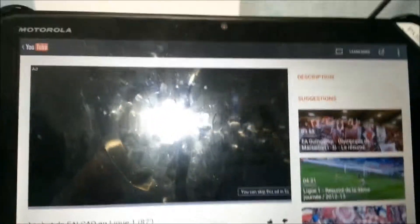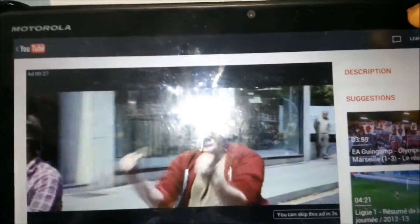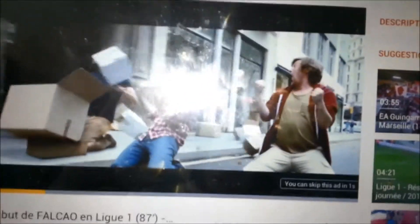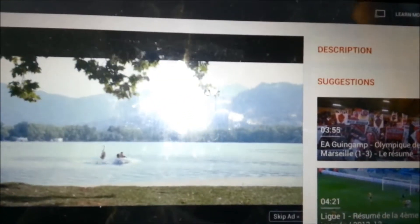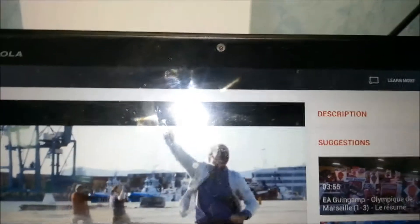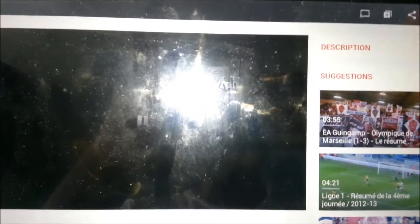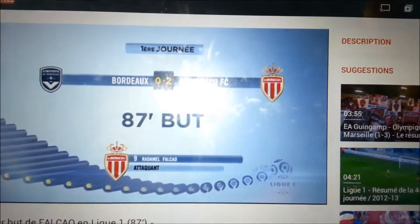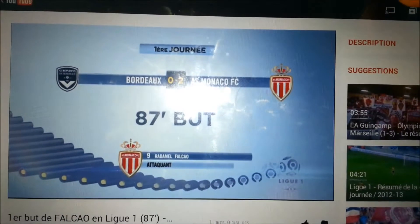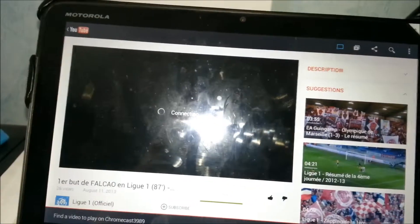On top of YouTube there's a button — I don't know if you guys can see it — you see this button over here, it tells you to cast. We're going to skip this ad and push this button to cast on the TV. This is the portable device — I hope you guys can see it.